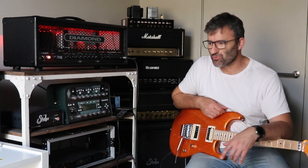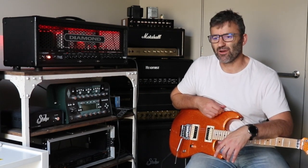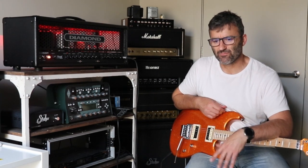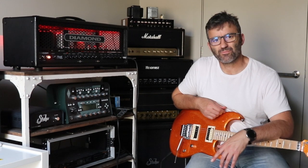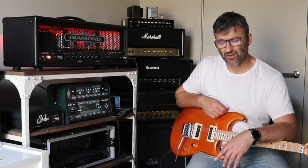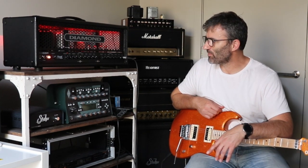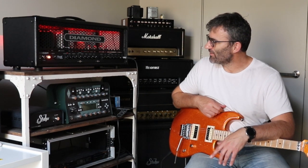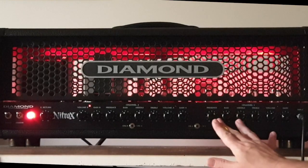It's definitely a metal amp. It's really saturated, got really thick mid-range in it. I haven't actually studied this amp in detail from a preamp schematic perspective, but really just kind of played it and got a sense of it from having a bit of a play around with the tone and different sounds I could get from it.